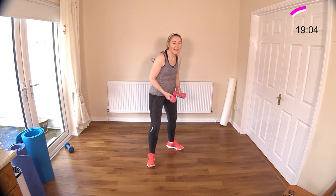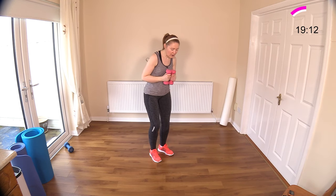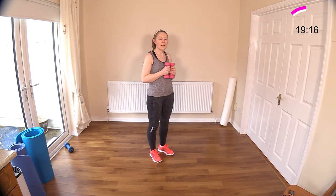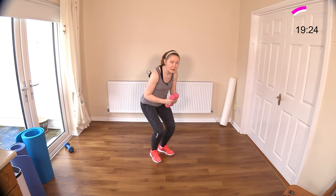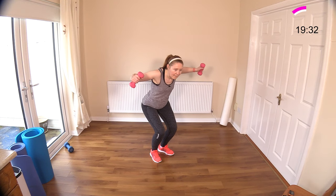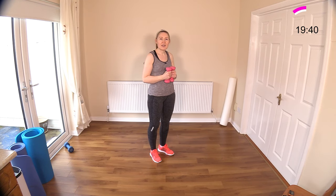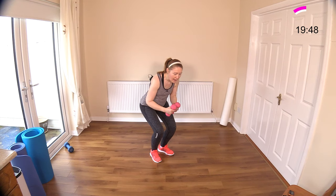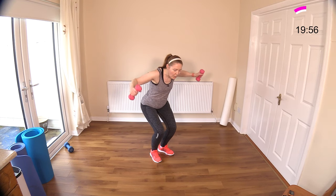Now we're ready to work to the rear again — sit down, fly, stand up. You can experiment with what leg position suits you there. Sit the bum down, the bum is leading, a back fly, stand tall. More work for those posture muscles. Sit down, fly, stand tall — and get one more. Down, fly, and stand tall.